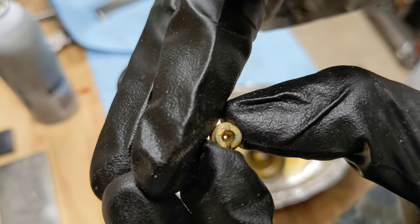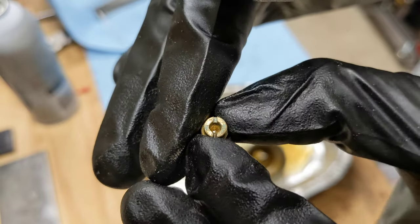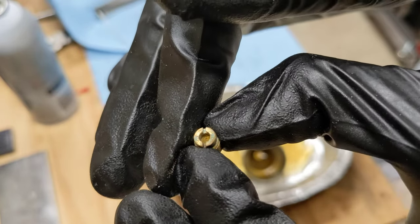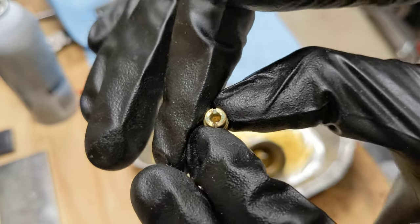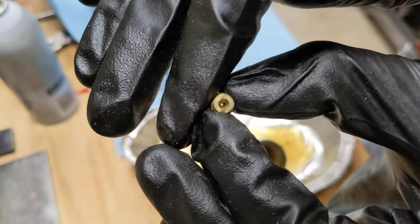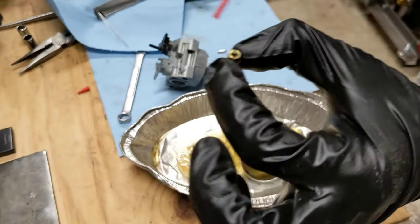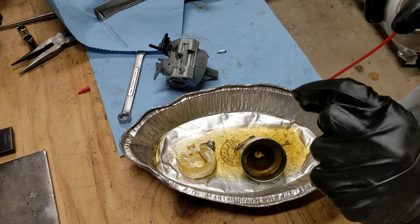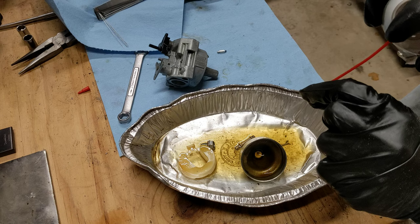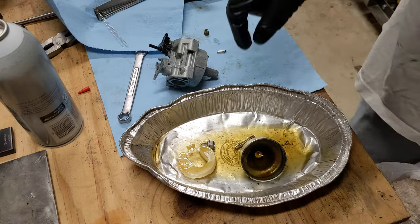It looks much better in there — you can at least see through it and there's not so much green goop. It still looks a bit pitted. I think it'll work. Most of the green goop is gone. I don't think it's going to get clogged again. You want to spray right through it and see that jet stream coming out — that's what you want to see. I'll call the jet good.